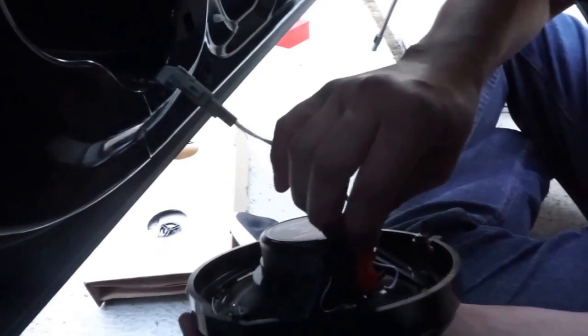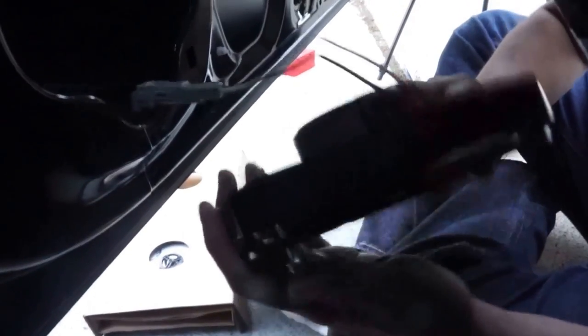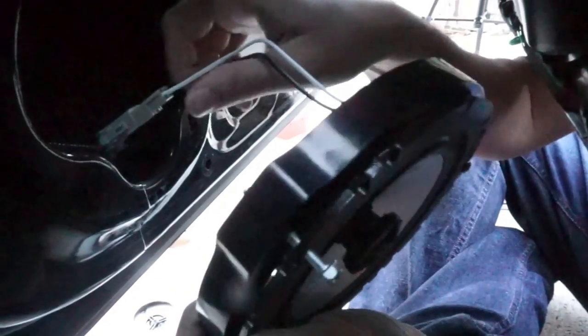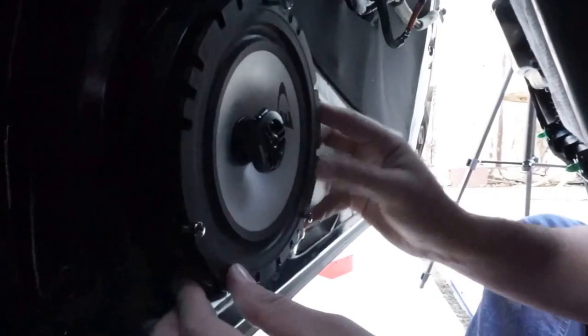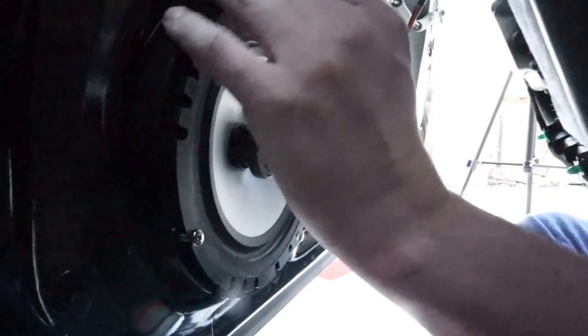There — I had to put some force into that. Right now as you see here, this little clip I was talking about for mounting — these two holes right here are going to be these little clips, so you're going to piece it together like that and put it back up in there.